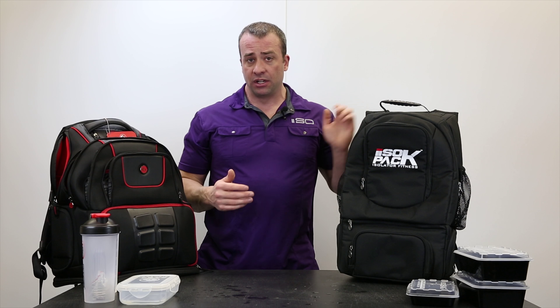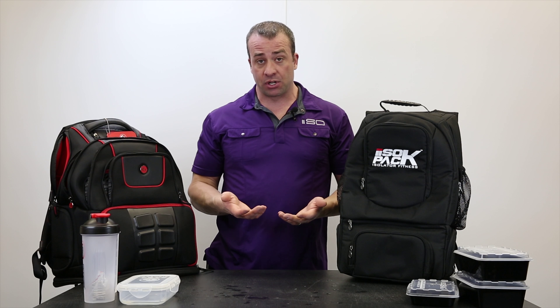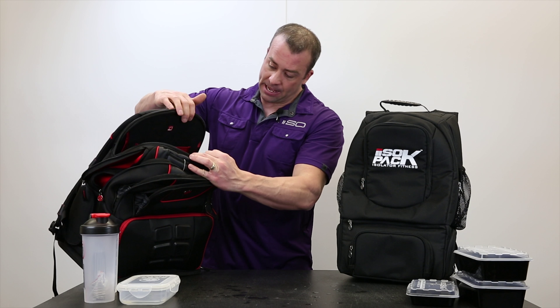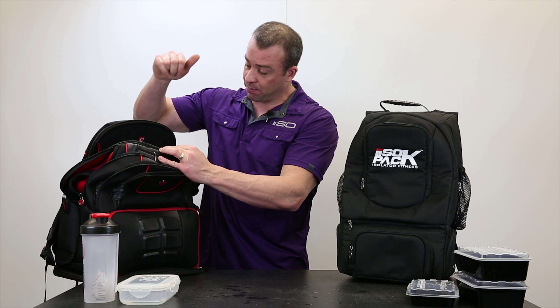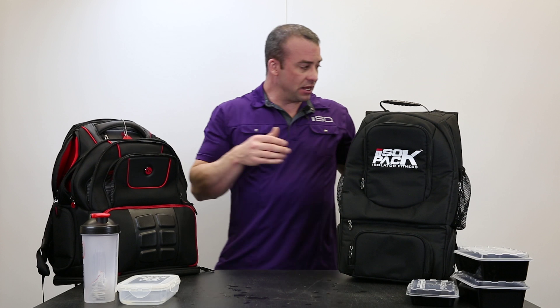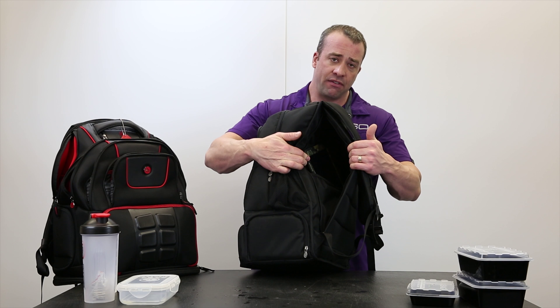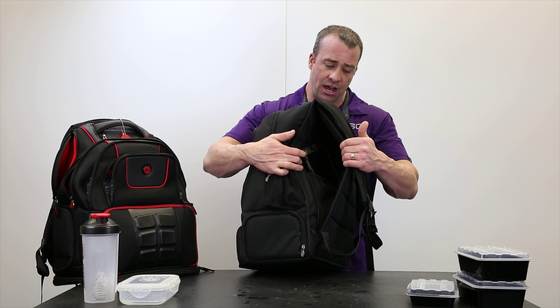Next I'd like to talk about where the laptops go in both bags. The Elite Voyager Backpack has a spot on the top that drops in, and the Iso-Pack has a spot right here. We also have another pocket on the inside for an iPad.